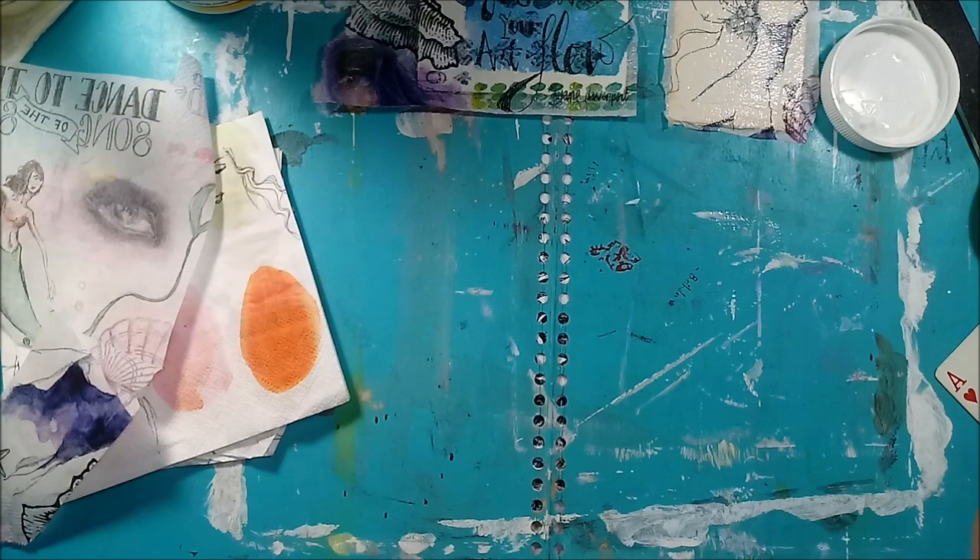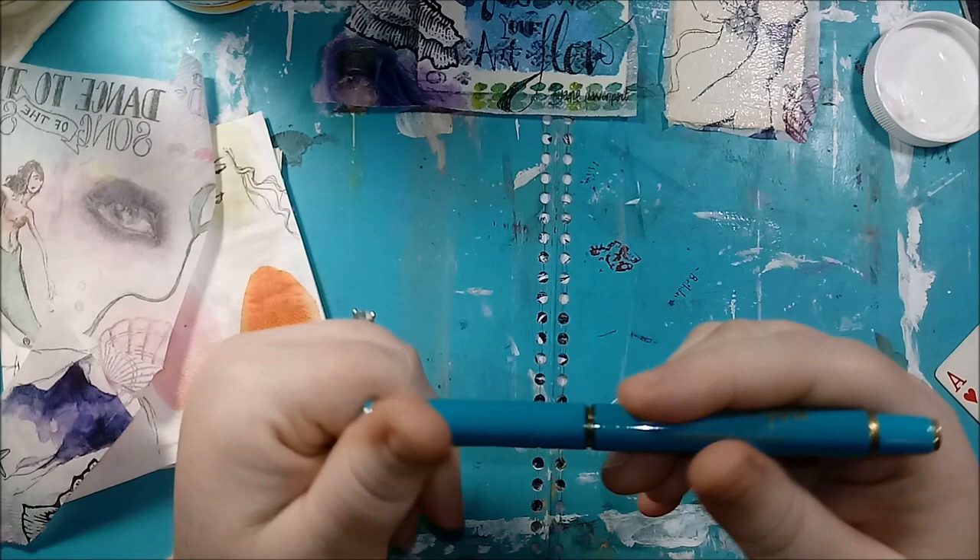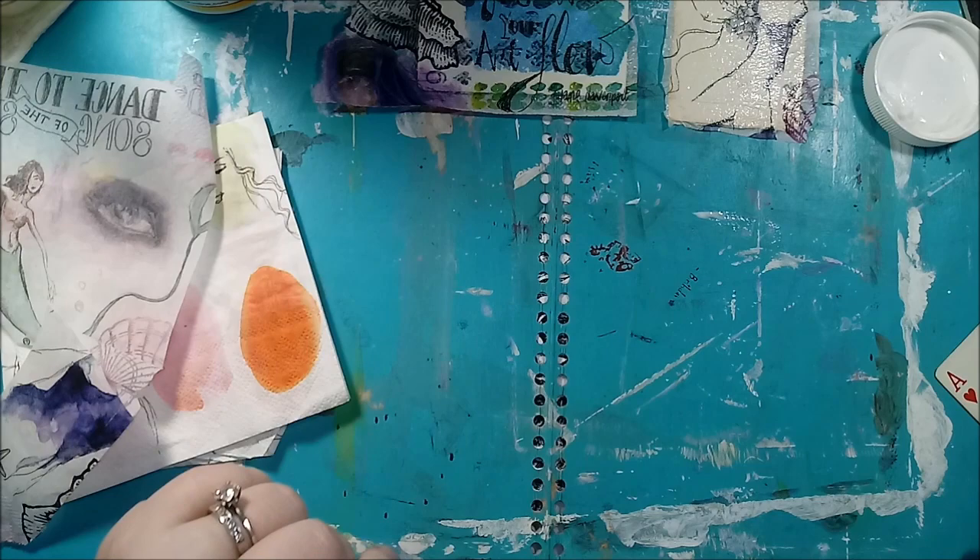I love Jane Davenport. If you've watched any of my videos, I've got her watercolors and even her incredible pen — this is my favorite pen in the whole world, filled with teal ink because it's freaking amazing. Anyway, I said I was done advertising and I apologize.